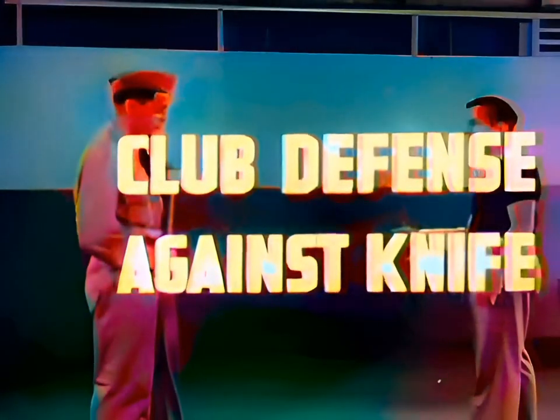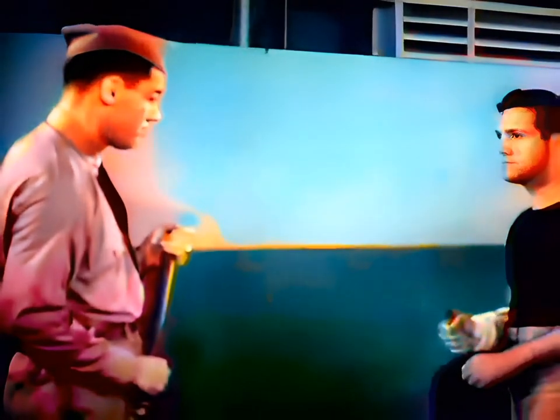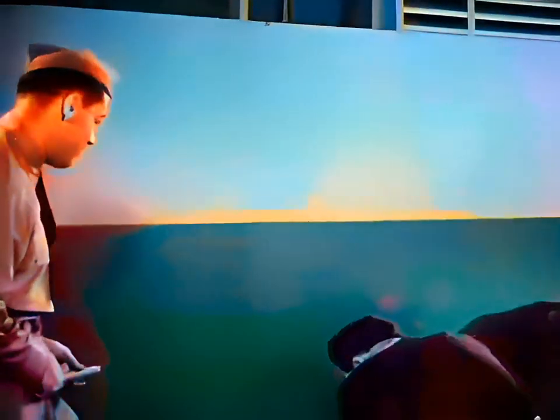Club defense against knife. If armed with a stout stick, wait for the thrust to expose the assailant's arm, then strike at the forearm. One blow should paralyze or break the arm. If not, jab sharply to the solar plexus and continue the counterattack with both stick and knife.